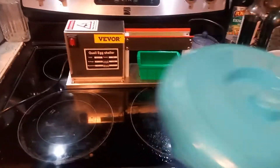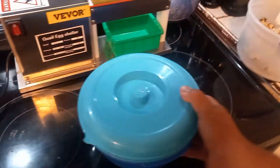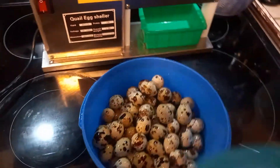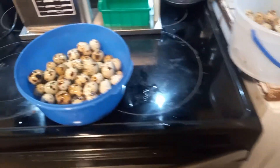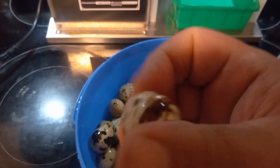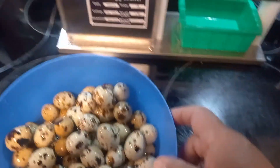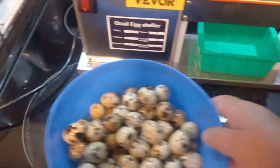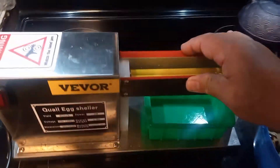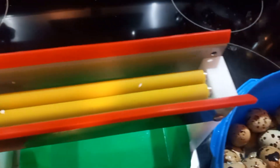Make sure all the shells are cracked. We'll just take the top off and you'll see how they're cracked. Then you take the machine, turn it on — it's got two little rollers right here that spin.